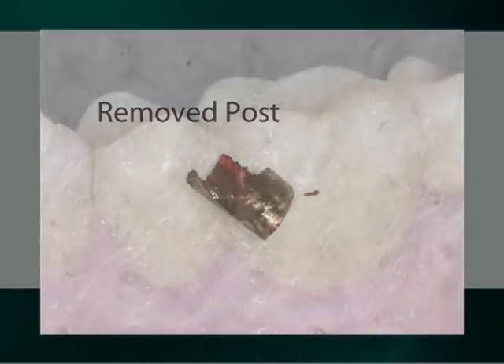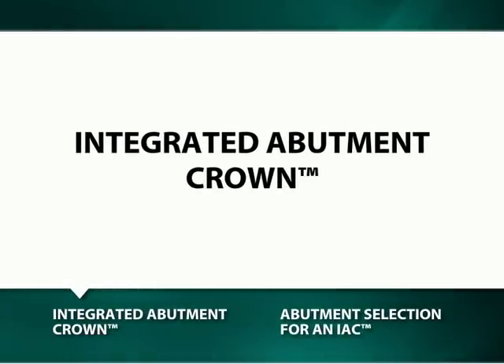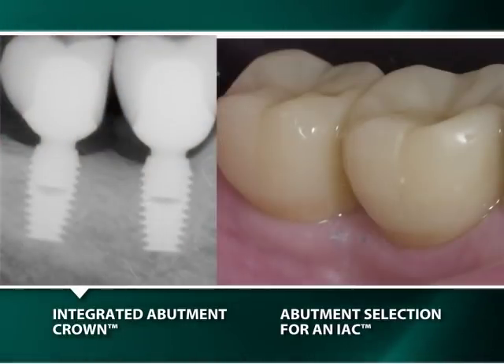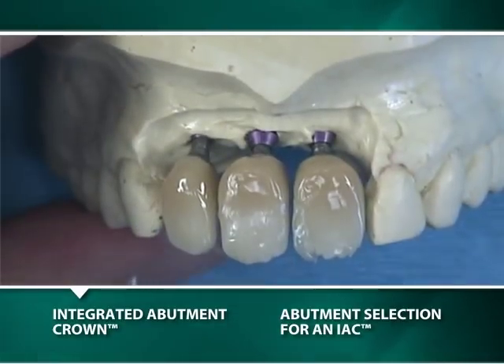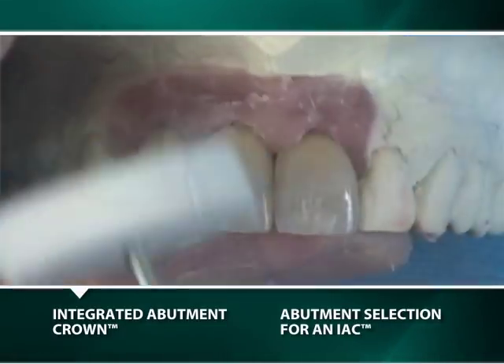If the removal of the broken post has been successful, the implant is capable of being restored with the same cemented restoration on a new abutment. The integrated abutment crown is a cementless and screwless restoration which, after the making of an implant level impression and soft tissue transfer model, the IAC is fabricated in the laboratory by chemically and mechanically bonding a polyceramic indirect composite material to the titanium surface of a Bicon abutment.